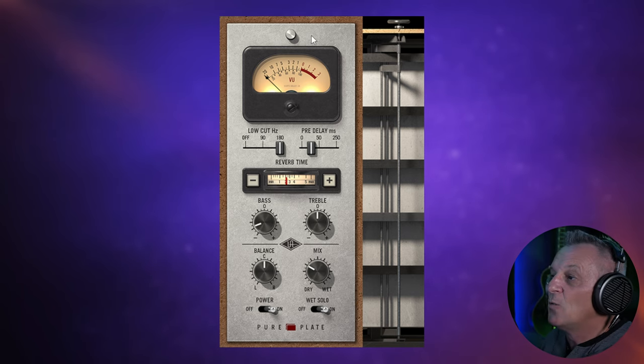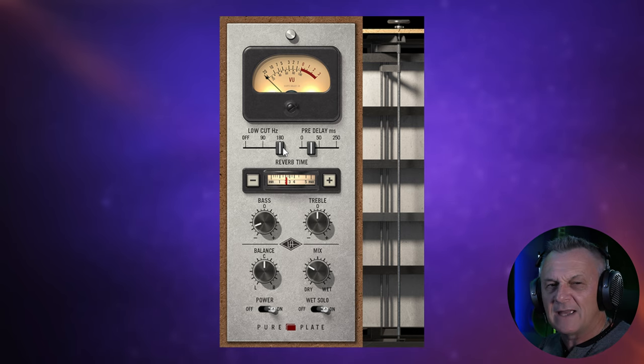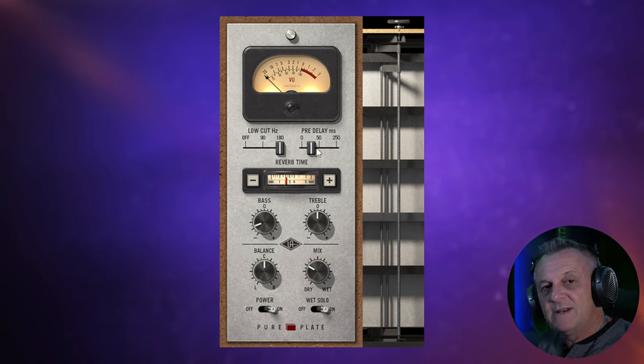So what are those features? Well, we have a low cut that you can easily switch on. As you will know if you've watched this channel regularly, I always low cut my reverbs so that they don't get too muddy, so this is nice to have here — you don't have to have an external EQ to do this. We've got pre-delay, which helps to create a little bit of separation in time between the original source and the reverb, so that the reverb doesn't mask your original source.